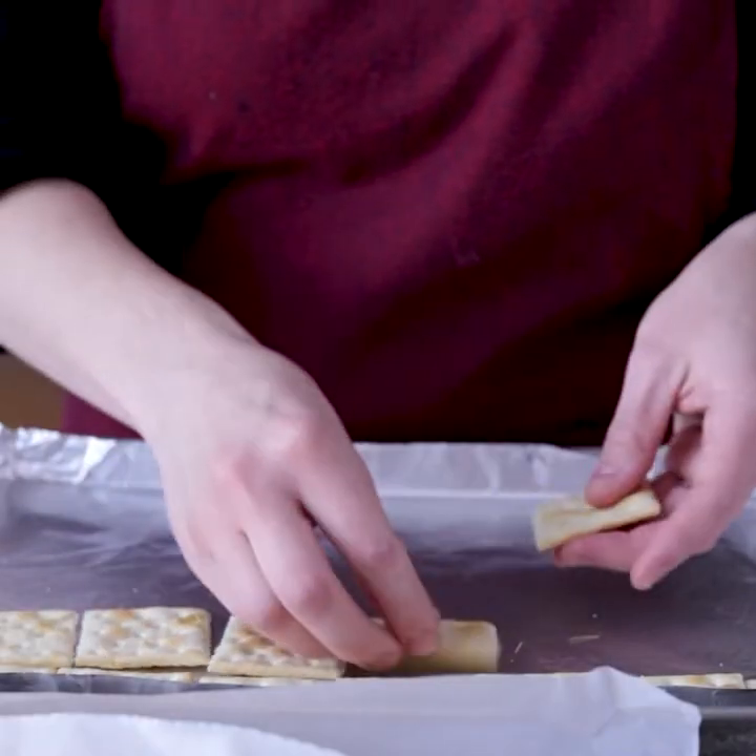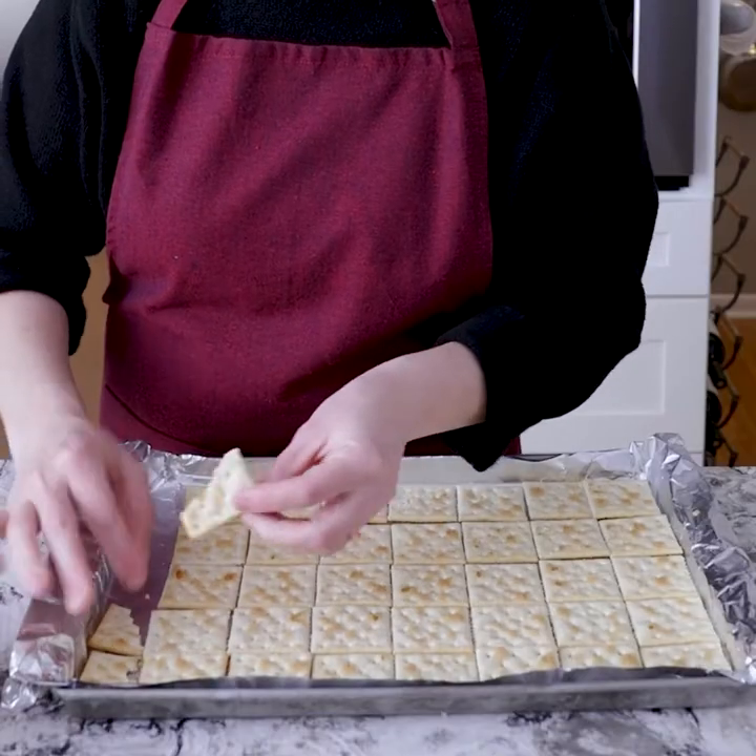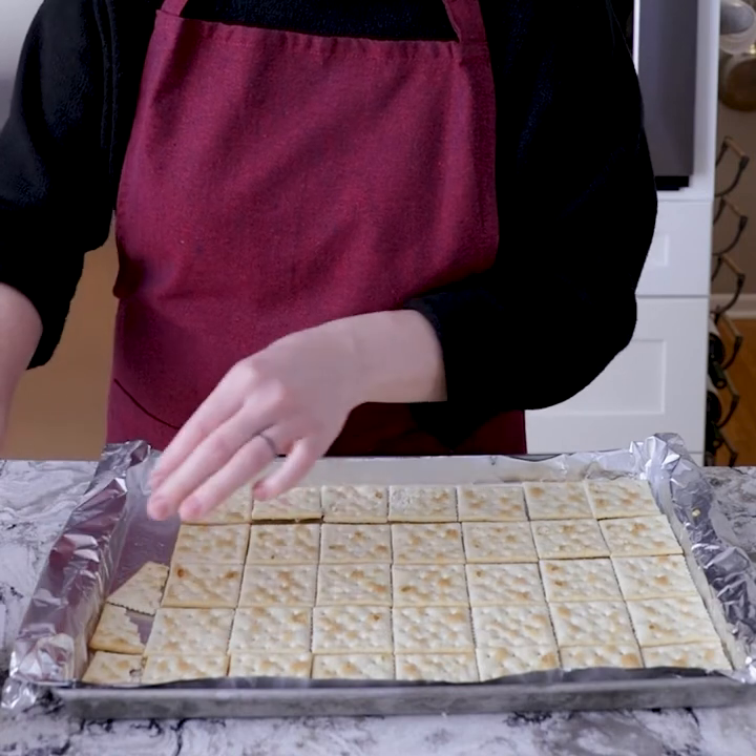We're going to start off with a cookie tray that has been lined with aluminum foil and sprayed down with cooking spray. Then we'll take our saltines and lay them out flat over the pan. And if you have a little extra space at the end of your pan, don't waste it — you can break up some smaller crackers to fill in those gaps.